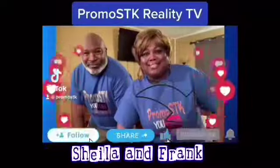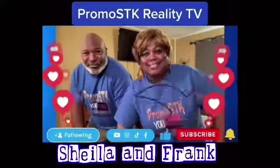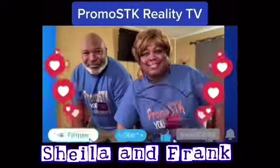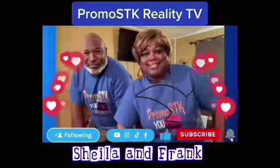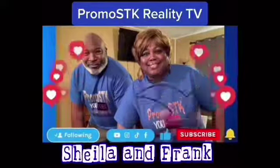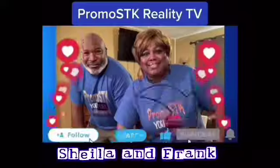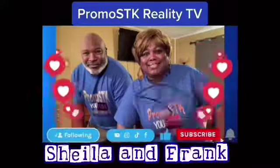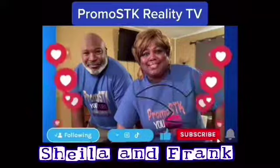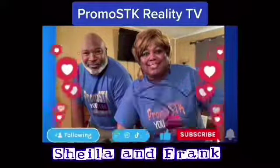What's up, you guys! It's your girl Shala and Frank. Come on over and check out our channel, Promo SDK Reality TV — husband and wife where we eat good in the neighborhood. We're a mukbang eating show, cooking and recipes, especially soul food, pranks on Frank, challenges, vlogs, comedy skits, short videos, and TikTok. Come on and subscribe to our channel and follow us on Instagram at Promo SDK. We can't wait to see you, we can't wait to meet you — so come on over!